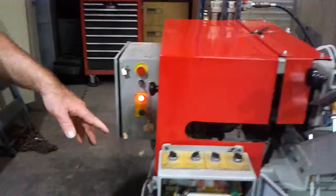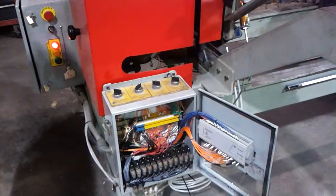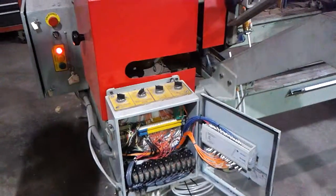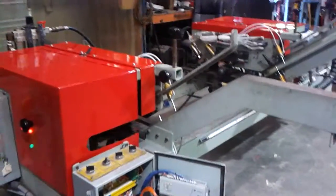We also had to do a little bit of work inside the box to tighten up some of the components that had come loose over time. So we're going to go ahead and turn it on. It's going real nice.